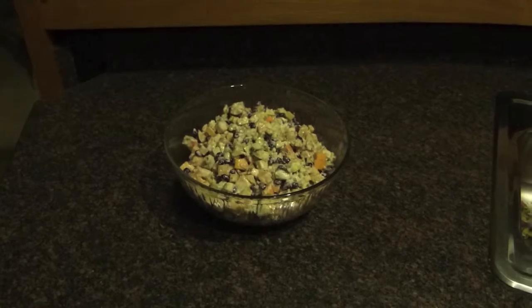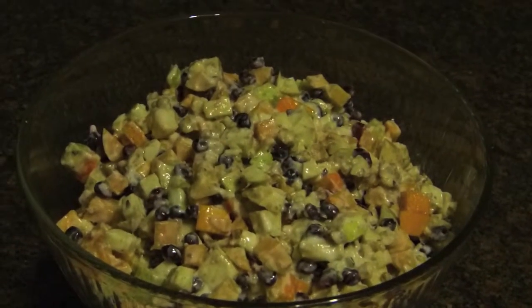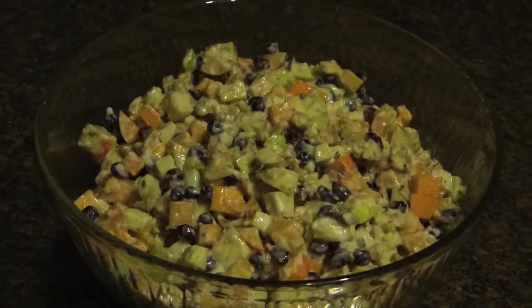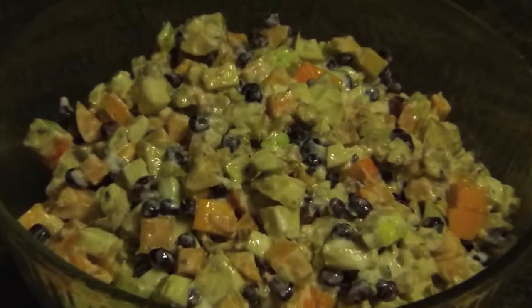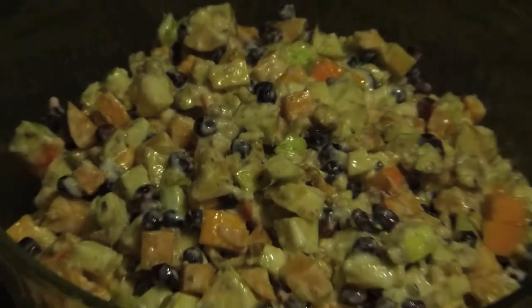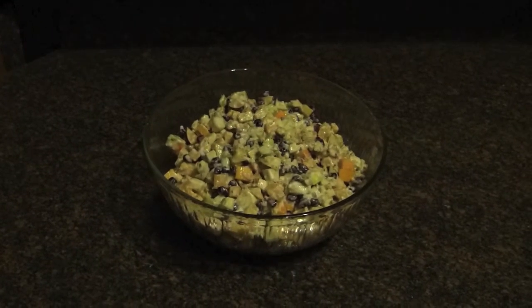Here's the finished salad. This should serve about eight people. I would suggest making it within two or three hours of when it's going to be eaten — the appearance starts to go down after six or seven hours, so I don't think you'd want to make this the day before.